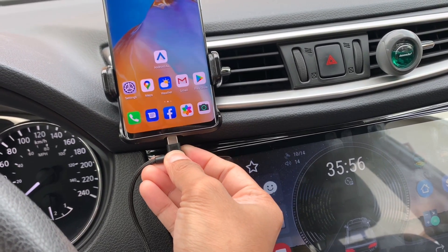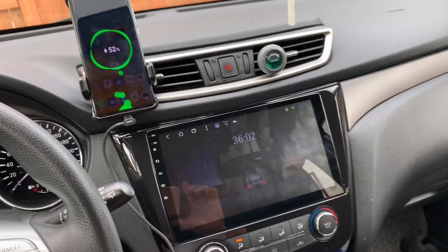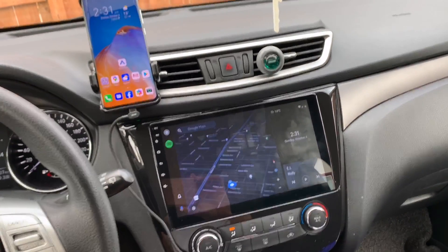So when you connect your USB cable to your phone, the Android Auto will automatically open to your car head unit. So once you connect your phone, the display on your Android head unit will show the Android Auto.